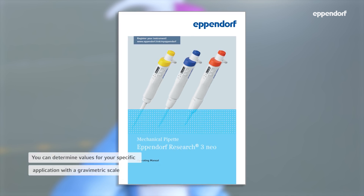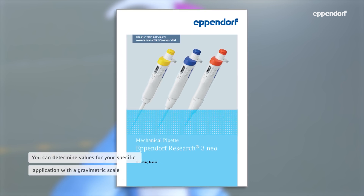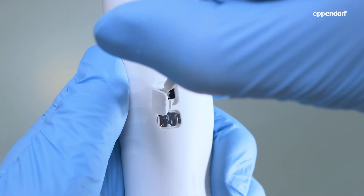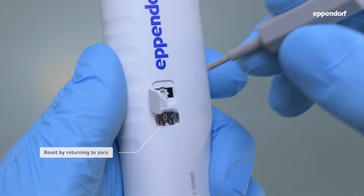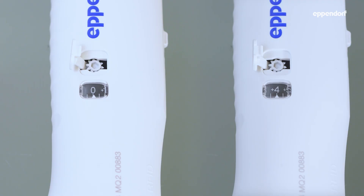With a gravimetric scale, you can determine values for your specific application at any time. To reset the temporary adjustment and return to the last calibration, simply turn the scale back to zero.